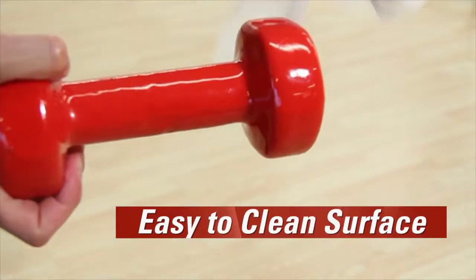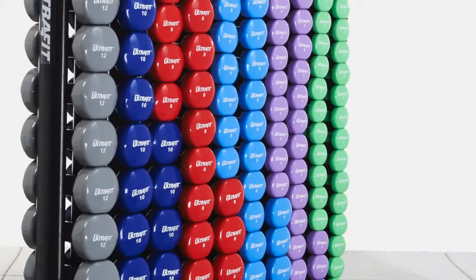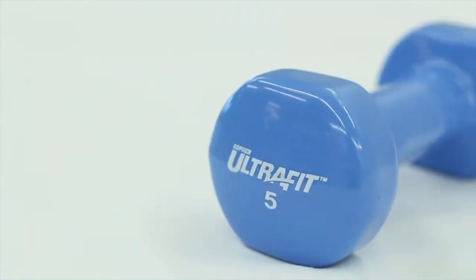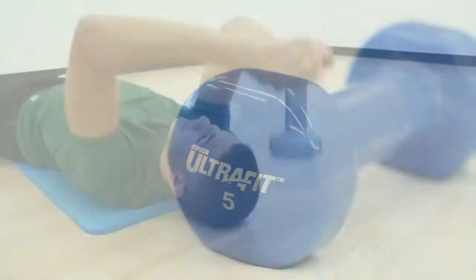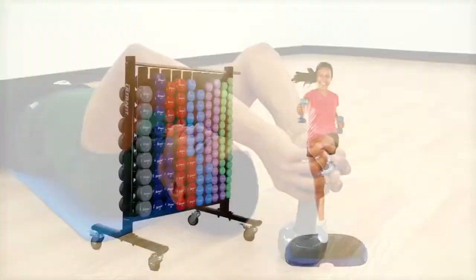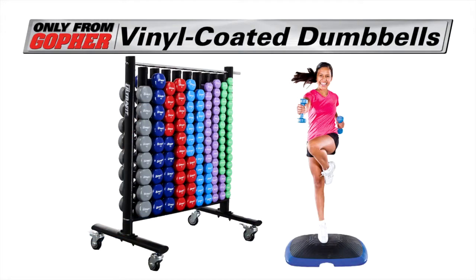Coating also protects floors and users while providing an easy-to-clean surface so your gym maintains its new look and feel. Vibrant colors provide instant organization for workout routines and easily identify each weight set. Get one of the most versatile fitness tools that protects and quickly wipes clean. UltraFit vinyl-coated dumbbells, only from Gopher.